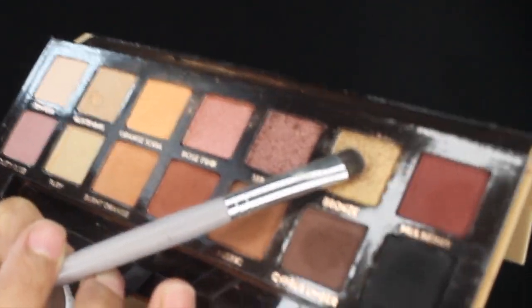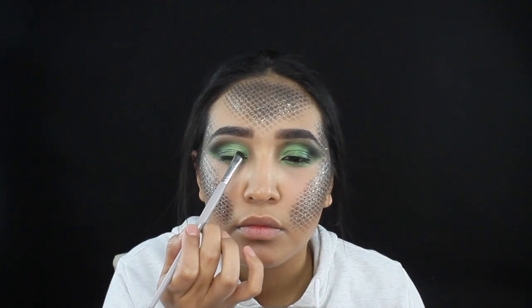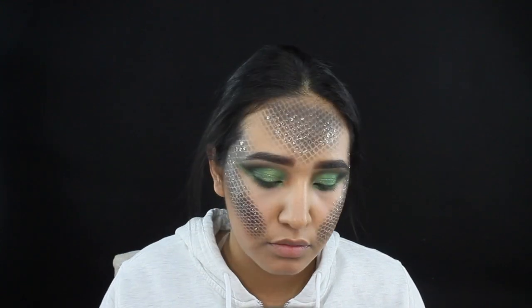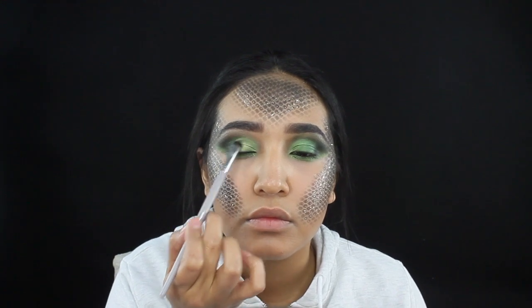I'm gonna be taking the color Bronze from the Soft Glam palette and applying it to the inner corner of my eye, taking it down to the middle part and then just mixing those colors in together.